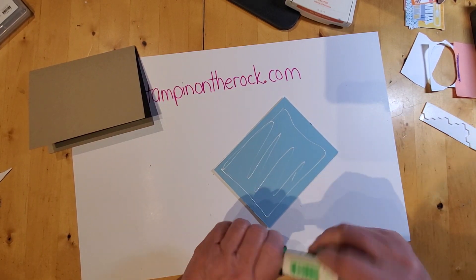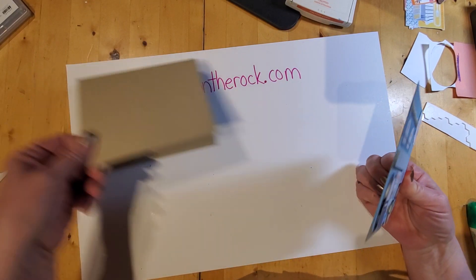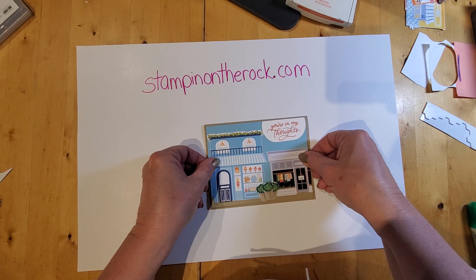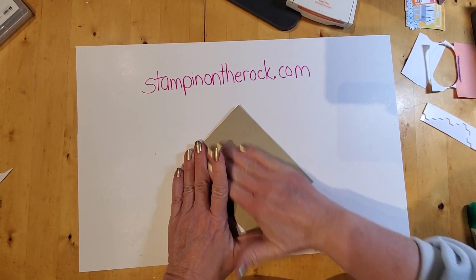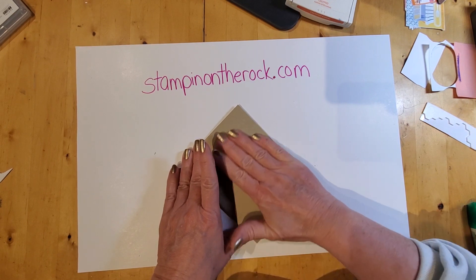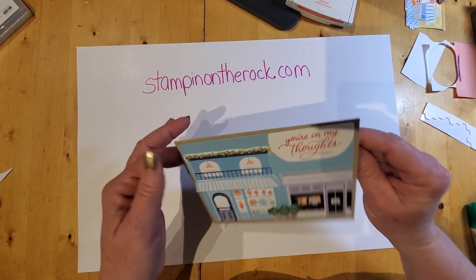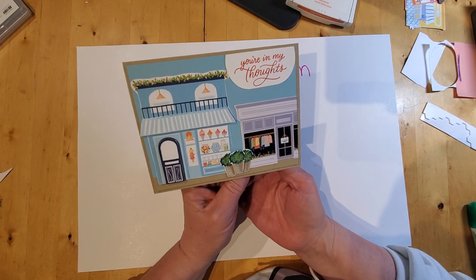Now I put the balmy blue panel onto the crumb cake base. I'll flip it over to press it down well without getting fingers all over the card. The liquid glue doesn't dry instantly but it's pretty quick and holds very well. And there we go — that's our card for today!